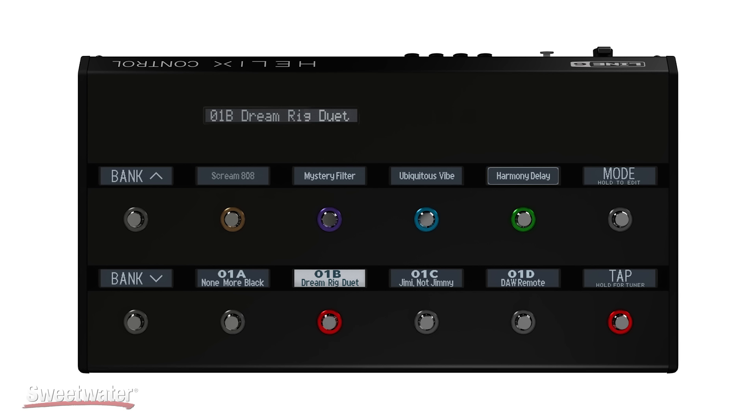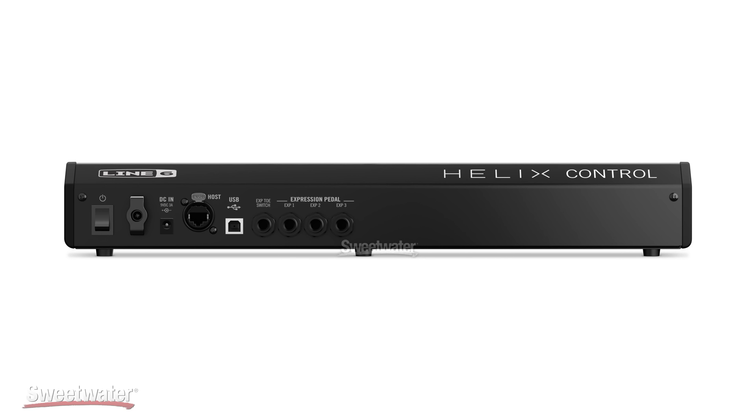You could have the Helix Control be 70, 100 feet away and not only control all of the sounds that are in Helix Rack, but you can also edit your tones. You can custom label everything so you know exactly what's going on.